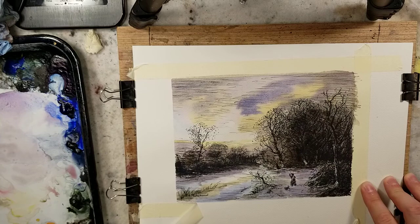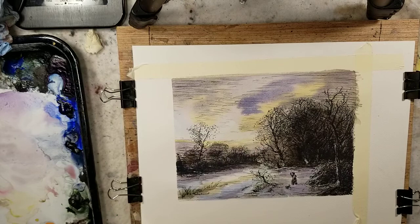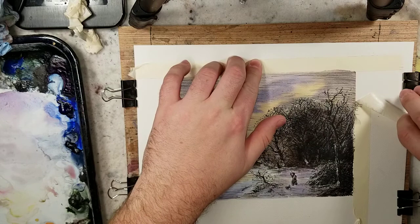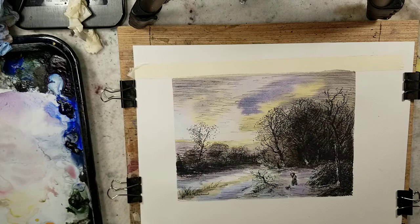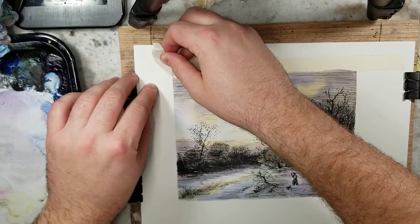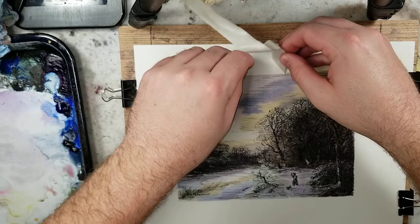The crisp edges that take place whenever you tape off something really does look nice. I used to do it for watercolor paintings, but now I just take the 11 by 15 paper and paint over the whole thing, use the clips to stretch it, and the mat covers everything. But for this, it really has a beauty to it. I pulled up some paper right there, but that's fine.